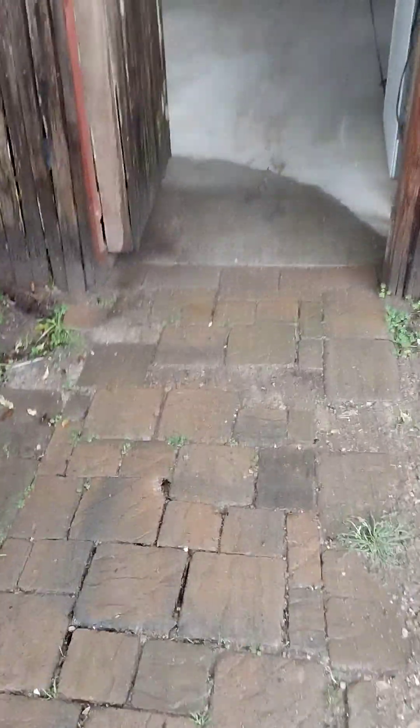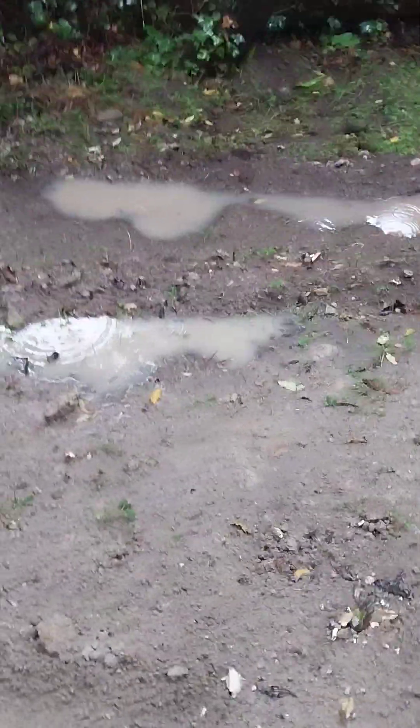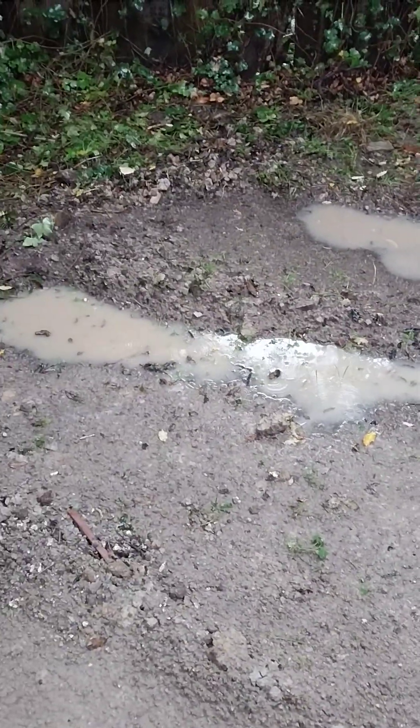Everything's working very well so far. As the water maxes out its absorption into the ground it starts to puddle, and due to the slope of the land it moves down to my set of swales in the backyard or side yard. You can see that this one is empty but the next swale sets are filling.